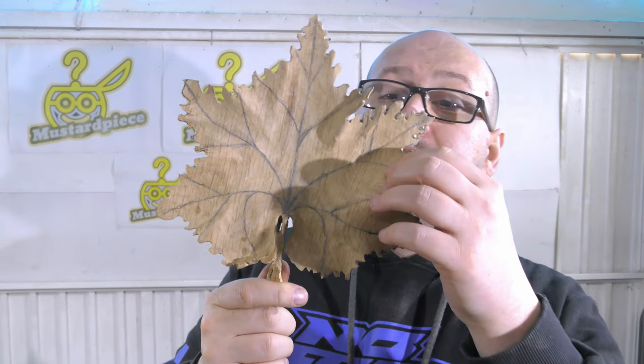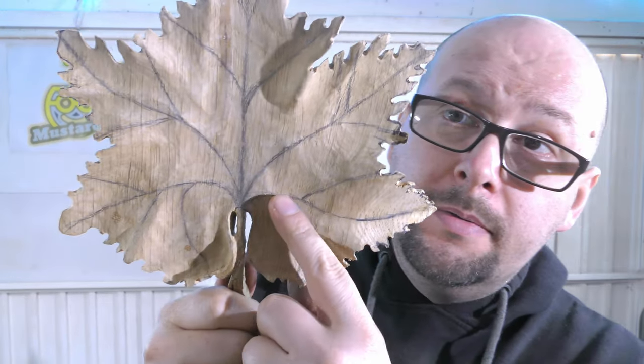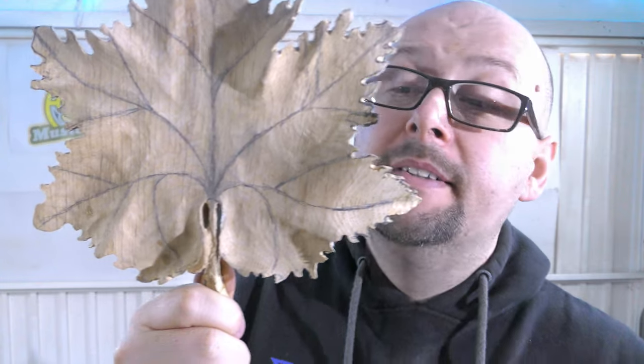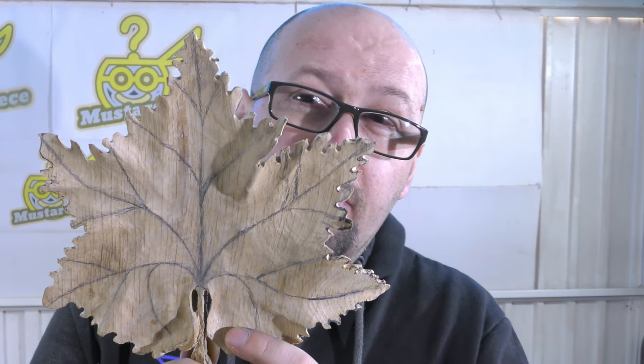Done with all the edges. It still needs to be sanded a little bit but we'll do that later. It's pretty much looking like a leaf right now. So we are going to make these grooves — vanes. We're going to make the vanes and that's going to make the whole thing pop like a proper three-dimensional leaf plate. That's the goal and that's pretty much the final thing we are going to do to this.